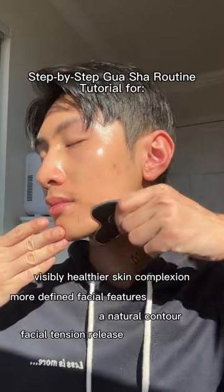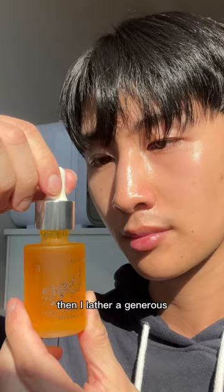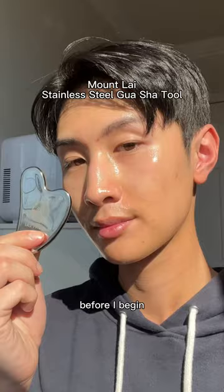If you want to learn how to gua sha, keep on watching. You'll need these three things to get the best results. First, I prep my skin with Mount Lai's Tremelotonic Essence Mist. Then I lather a generous amount of the brightening berry vitamin C oil for a smooth glide before I begin my gua sha routine.